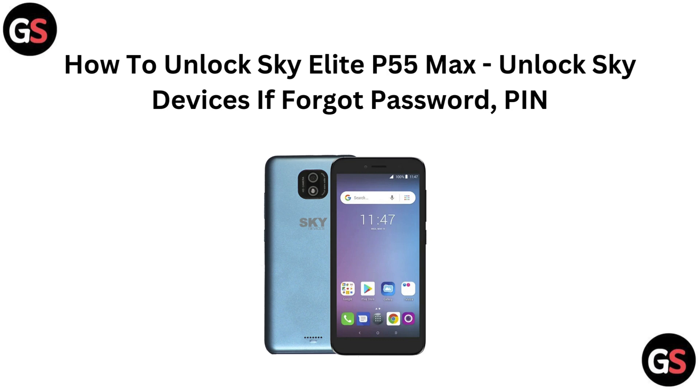Hi everyone, welcome to our channel. In today's video, we will show you how to unlock your Skyelight P55 Max if you have forgotten your password or PIN. If you are locked out of your device, don't worry — we will provide easy step-by-step instructions to help you regain access. Let's dive in.